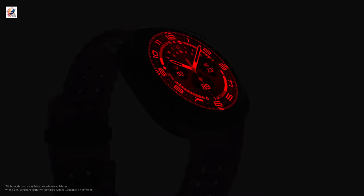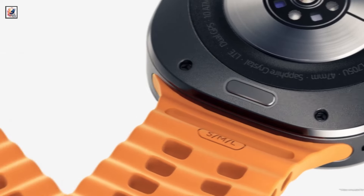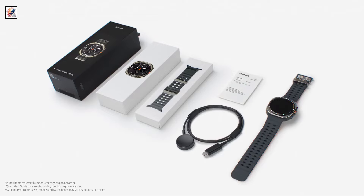The Galaxy Watch Ultra comes with a titanium-grade frame and weighs 60.5g. It will be available in titanium gray, titanium silver, and titanium white color options.